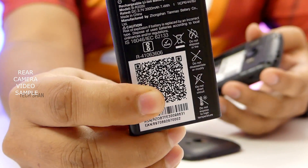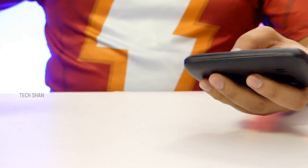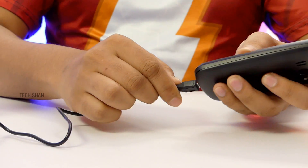Coming to the battery, it has a 2000mAh removable battery with a standby time of 15 days. I have not tested that frankly, but given the previous track record you should be good with it.